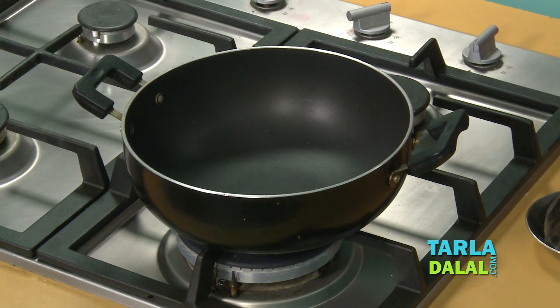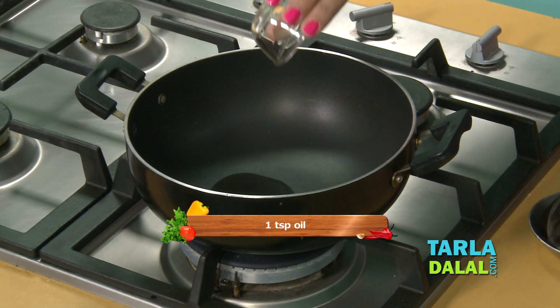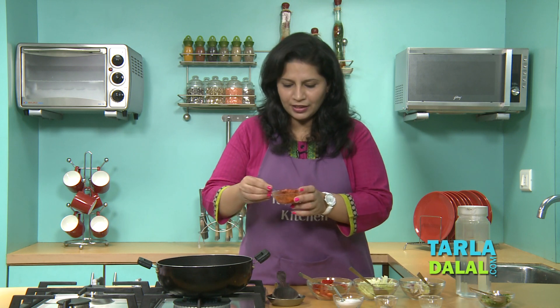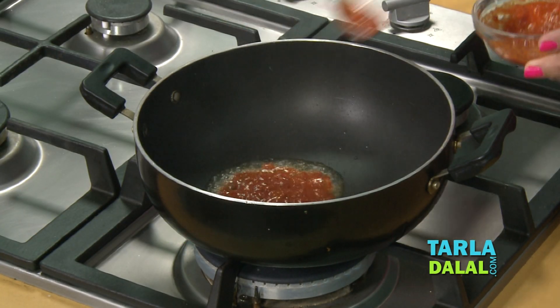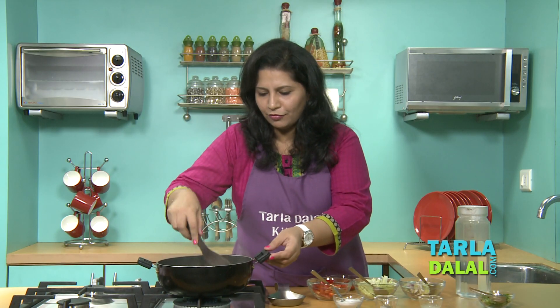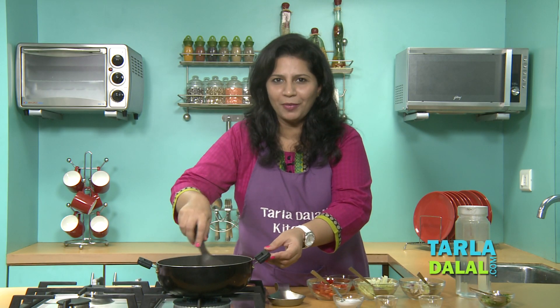We will now start making the soup. For that, we will first heat some oil in a deep non-stick pan. Since this is a low calorie recipe, I have added just 1 tsp of oil. Let it heat a bit. Once the oil is heated, we will add the red chilli garlic paste we have made, and saute it for a few seconds. This is what will give the aroma to the soup.